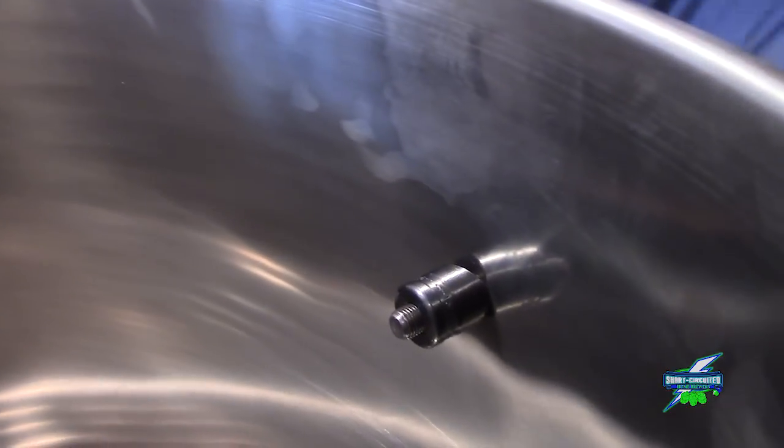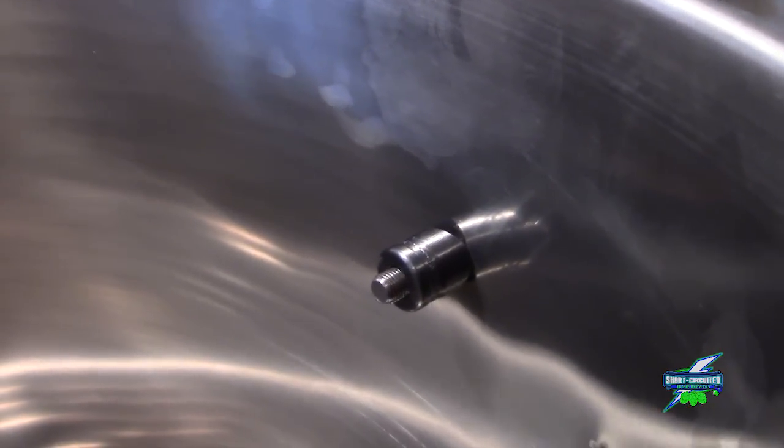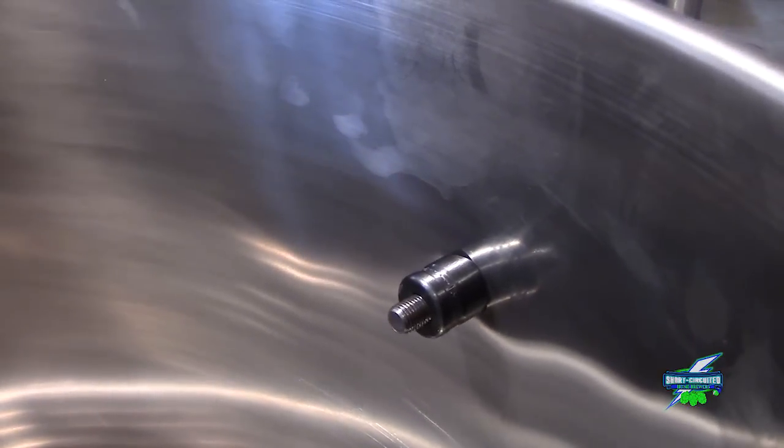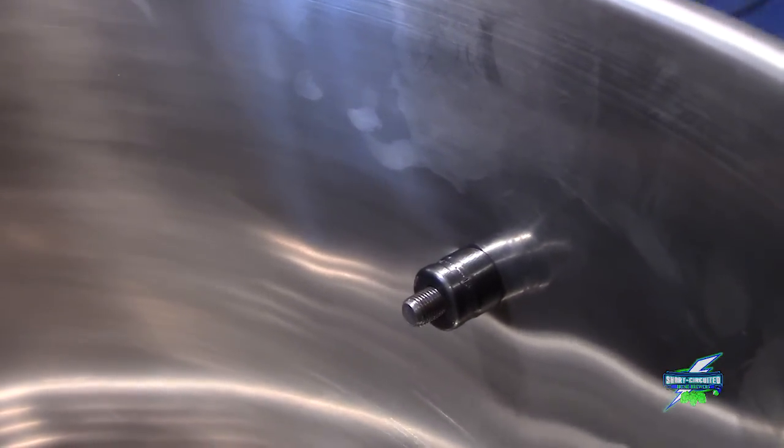We'll show you what it looks like whenever the punch pierces through the inside of the kettle. Pretty freaking cool — we'll try to get this on camera.